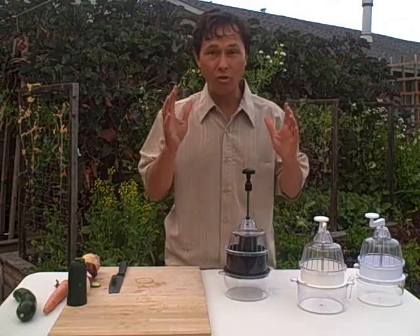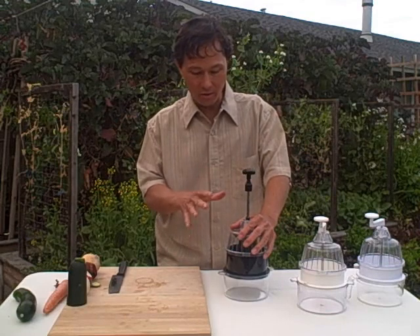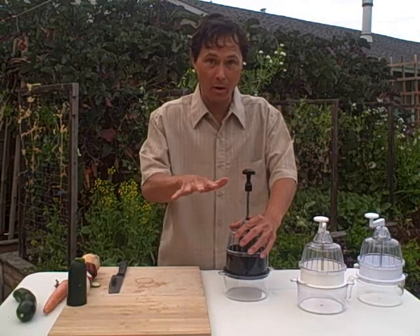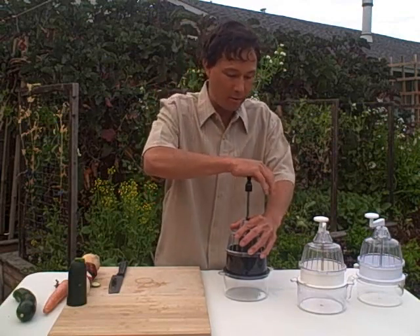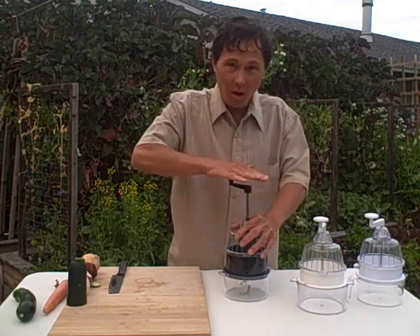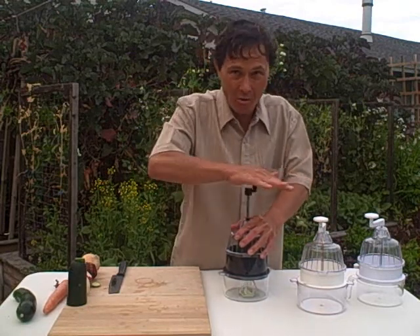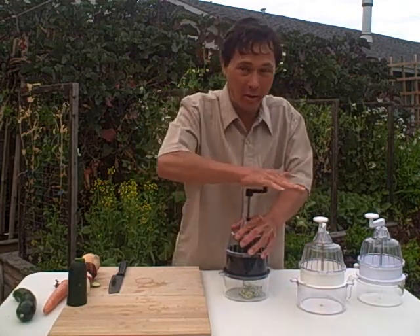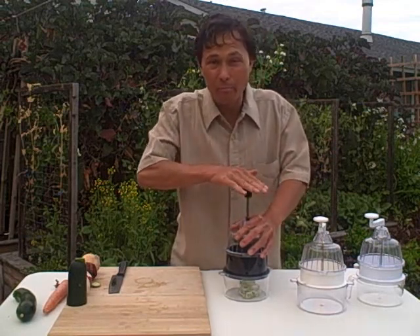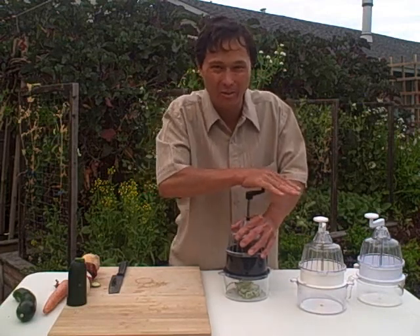I like to use two hands with the spiral slicer. One hand firmly holds the spiral slicer down on the table, pushing my weight down so it won't move around while turning. The other hand I use my palm, and as I'm turning clockwise I'm giving gentle downward pressure — pushing downward while turning clockwise. That's very important. If you're not pushing downward as you're turning clockwise, the produce will not come in contact with the blade and you will not be making any slices.